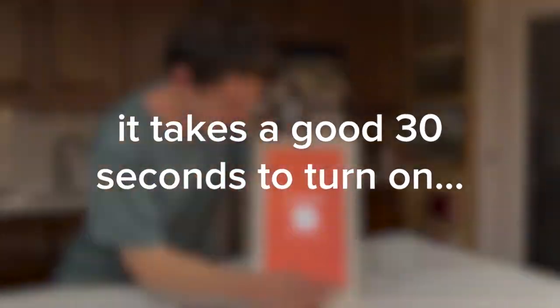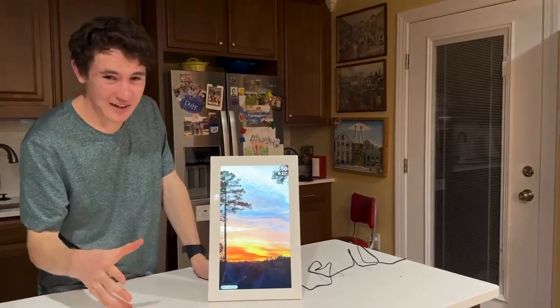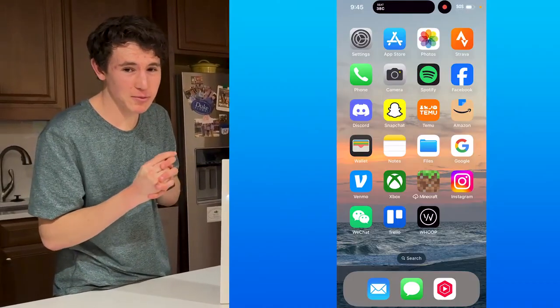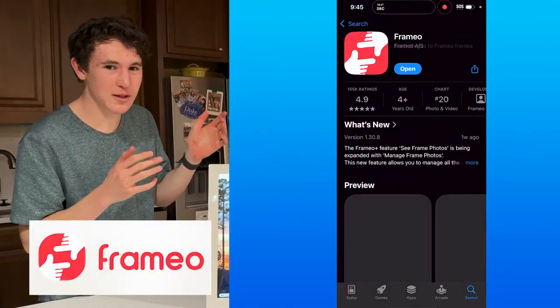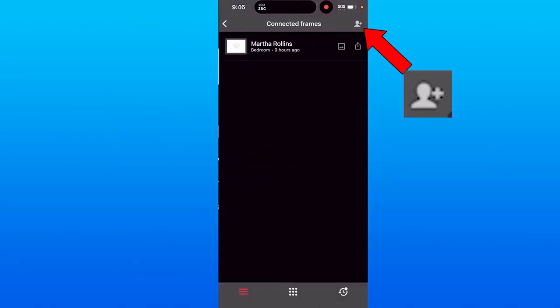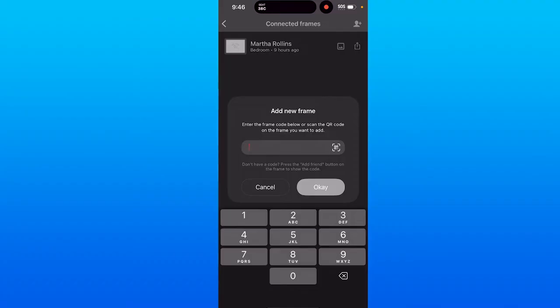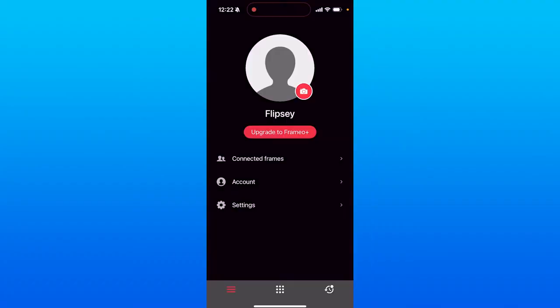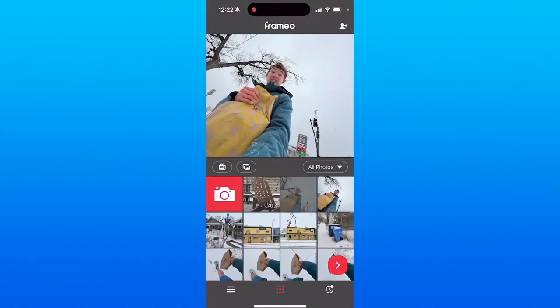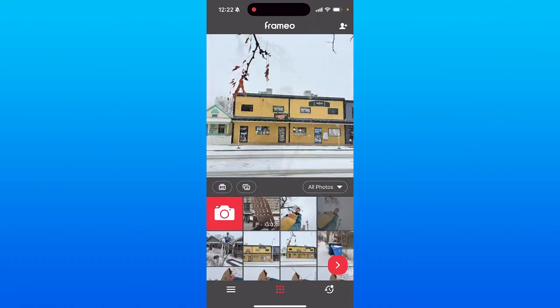Give it a second, and as you can see, I've got my frame view with a few photos already added. To add photos, you need to get the Framio app — available on Google Play or the App Store — and create an account, which you'll be prompted to do. In the top right corner, you can click to add the pairing code that appears on your screen when you first turn the frame on. Once you've entered the pairing code, click the grid icon in the bottom middle of the screen and you'll be brought to a panel where you can select photos or videos from your camera roll to add to the frame.